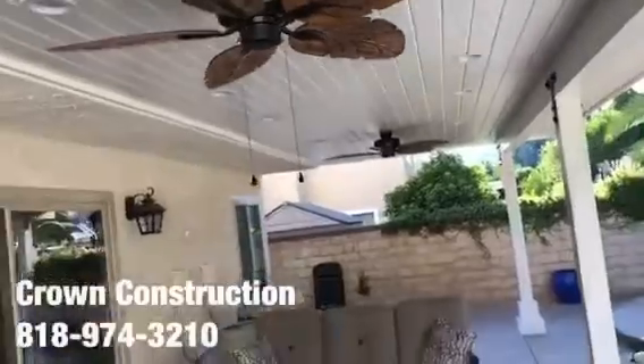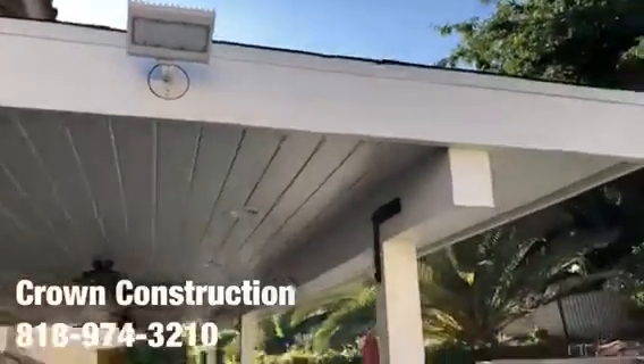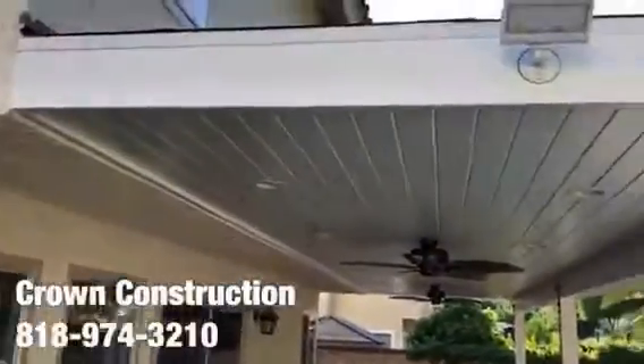We also installed some floodlights on two sides of the actual patio overhang. Here are the two other ones — a little bit of sun reflection there — but again, this is what it looks like, finished product, patio overhang.